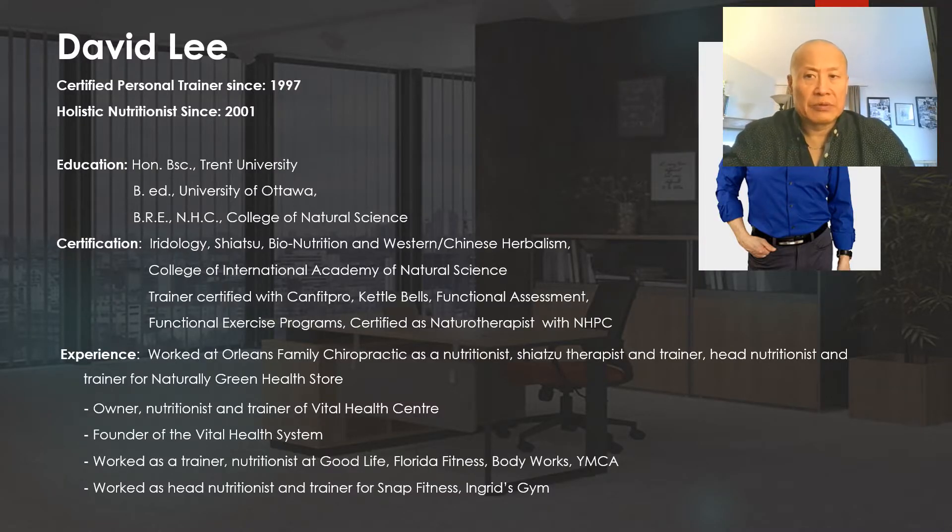Just a little about my background: I've been a certified personal trainer for the last 22 to 23 years. I used to be a competitive bodybuilder, fitness competitor, and a powerlifter in local competitions. I'm also a bio-nutritionist, holistic nutritionist, certified shiatsu therapist, Western Chinese herbalist, and iridologist. Over the last 25 years or so I've been very much involved in the health and fitness industries, so I have a good sense of what's been going on.